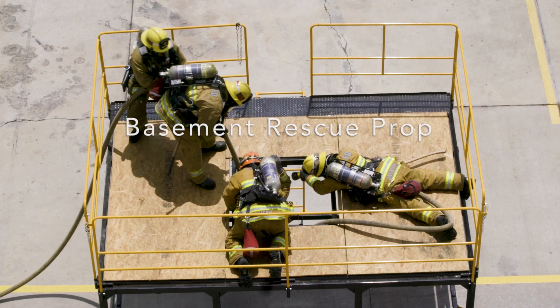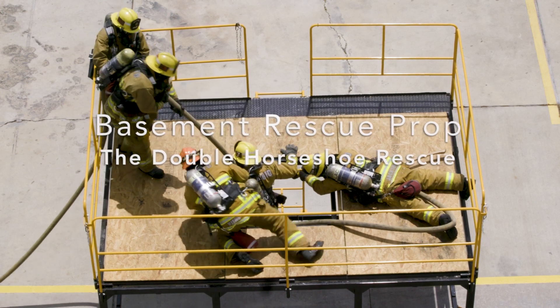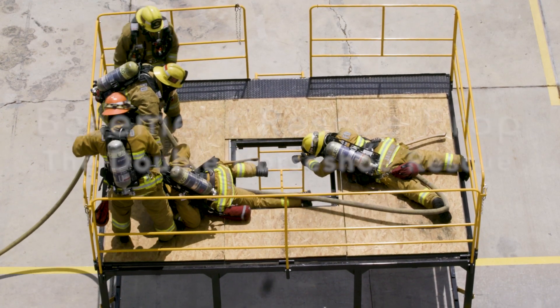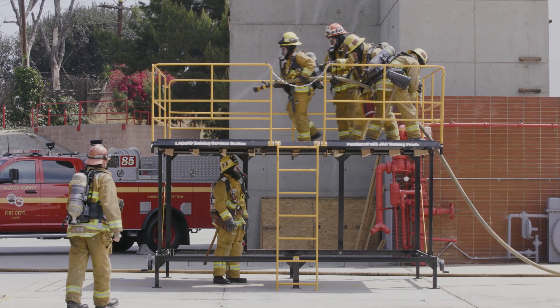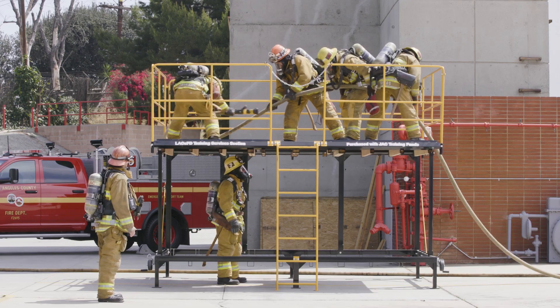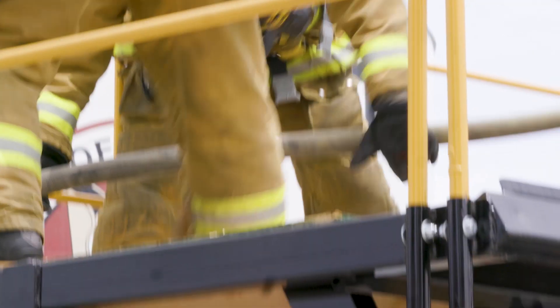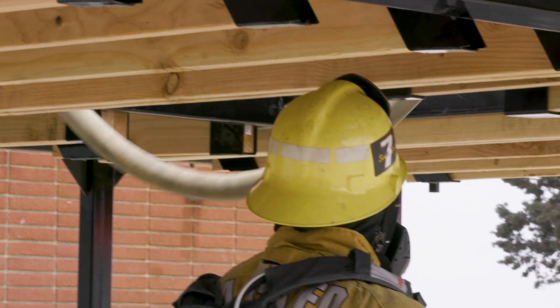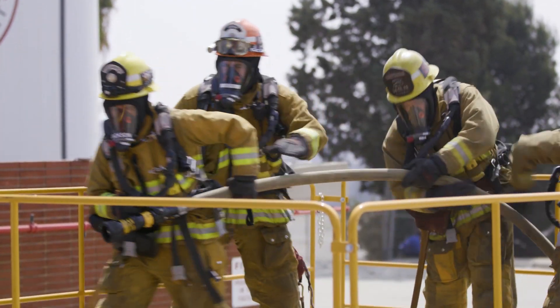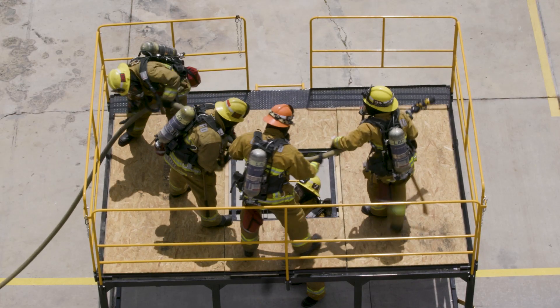This is the basement rescue prop. As with all basement rescues, many things will be occurring simultaneously. The crew assigned to removing a firefighter that has fallen below grade has perhaps the most daunting task. Careful attention must be made as to not have too many people crowding the opening.